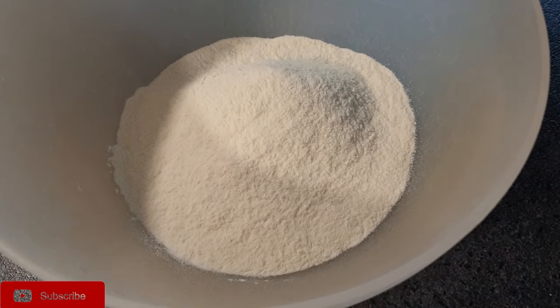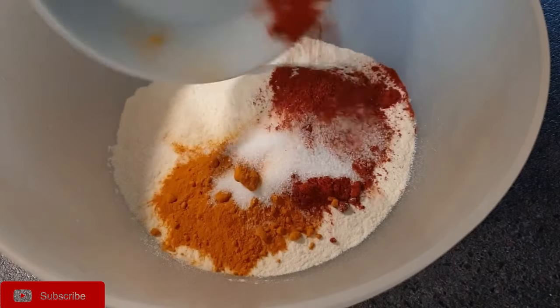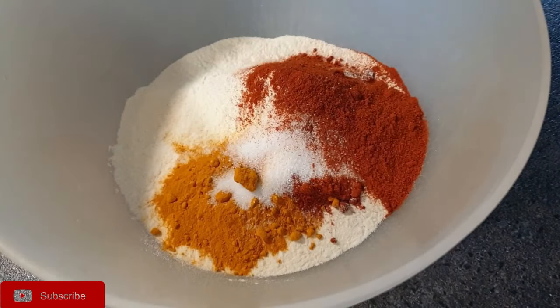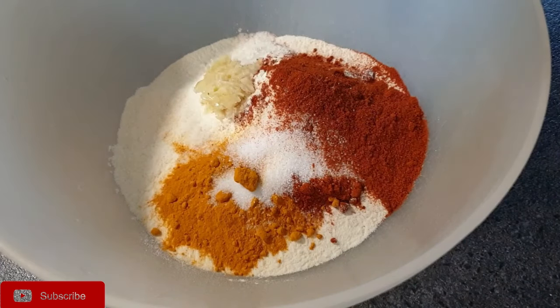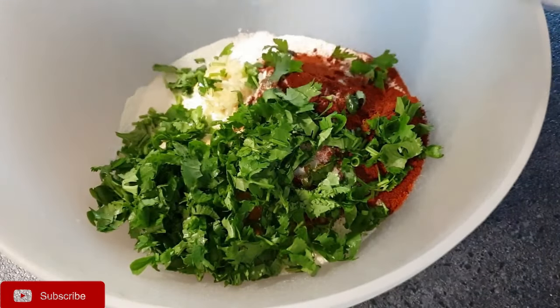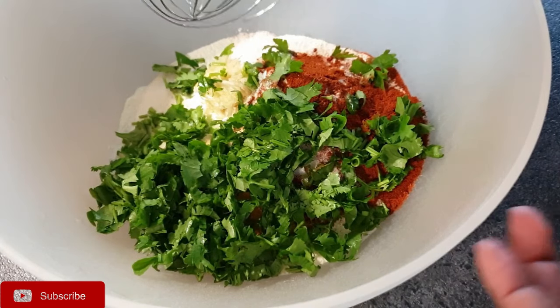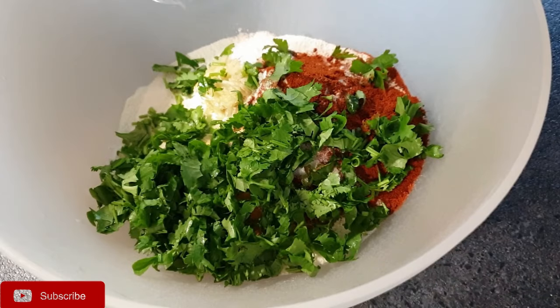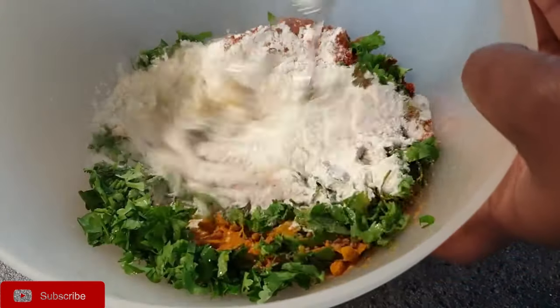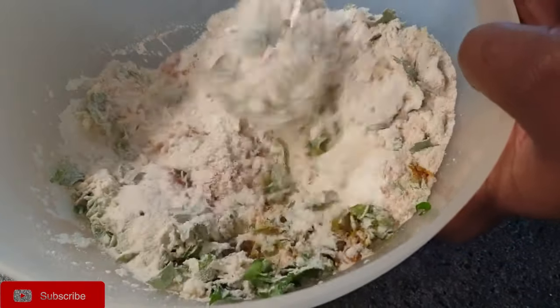Next we are going to make our batter, so I'm going to add the dry ingredients that I've shown you, plus the garlic, as well as the handful of coriander, and then mix it all together. You can either use a fork, a whisk, or even your hands if you wish. I'm just going to use a whisk — just put all the ingredients in.